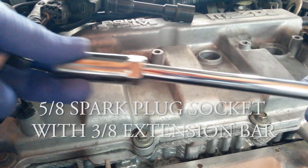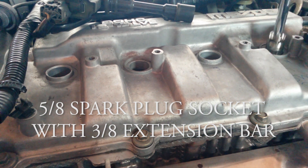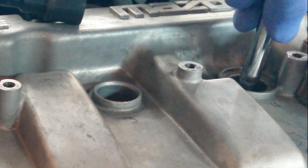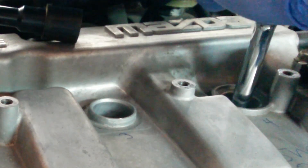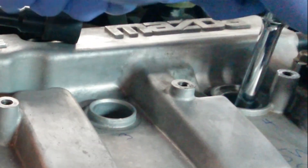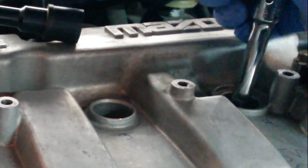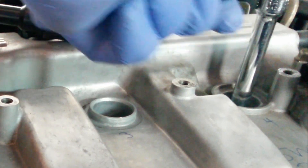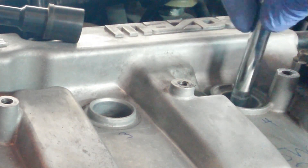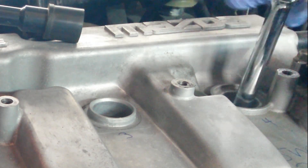Now we get a 5/8 spark plug socket with a 3/8 extension bar. That'll drop all the way down into the engine, catch the spark plug, and then once we're sure it's there, we apply our ratchet and just break it loose and start working it out. I like generally removing the ratchet once it's broken loose and just undoing it by hand because I can work a little bit faster that way.